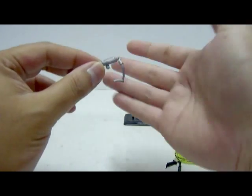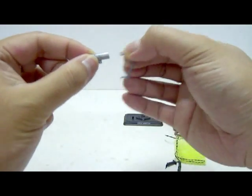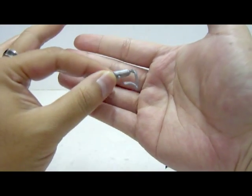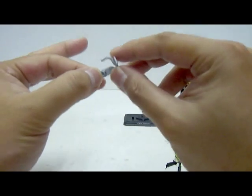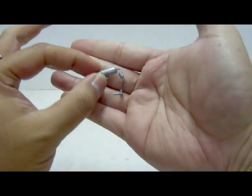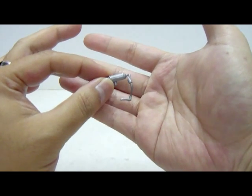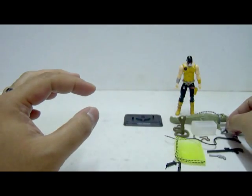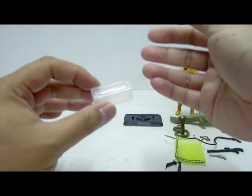Then we have his oxygen tank with the tubing. It comes in two pieces, both made of grey plastic material. There's a peg that connects to the back of the figure, and the smaller tubing connects to the breathing apparatus on his face. This entire piece is also based on the 25th Anniversary mold — not sure why they wanted to bring back this figure since most items are the same.